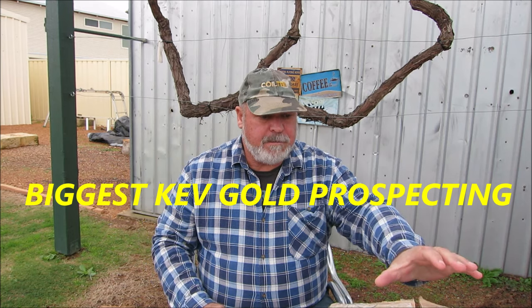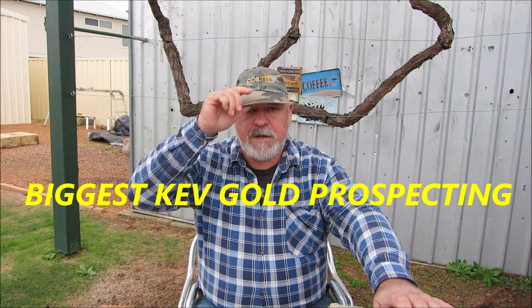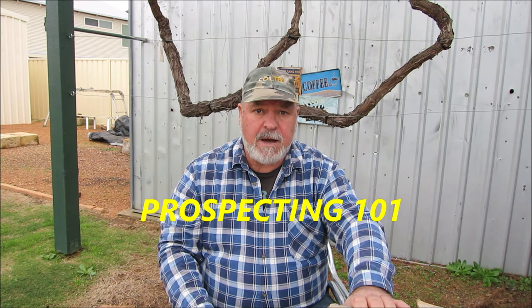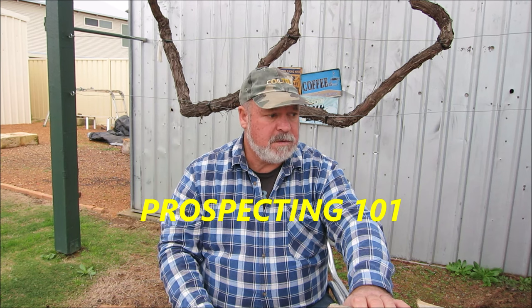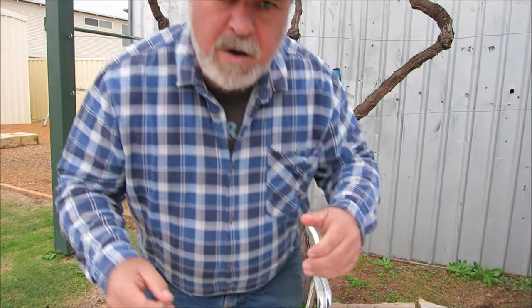G'day guys, I'm Biggis Kev, welcome to my channel. Today I'm going to show you what Prospecting101 sent to me - I got some mail from him, Mr. Gold. He's kindly sent me some gold, so I'll be processing the gold ore that Mr. Gold sent to me. I'll just show you what he sent. I'm working in between the rain because I'm getting showers coming through.